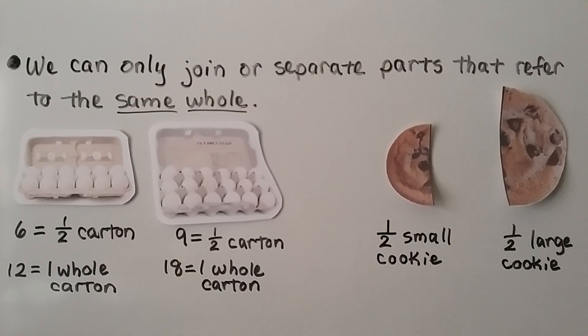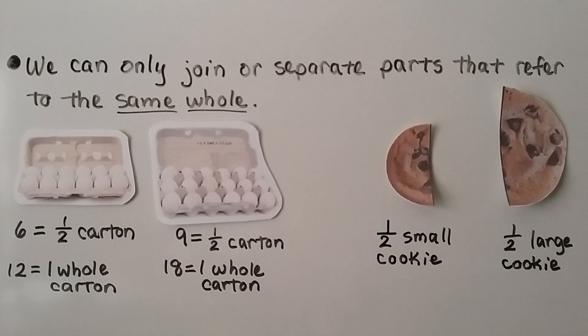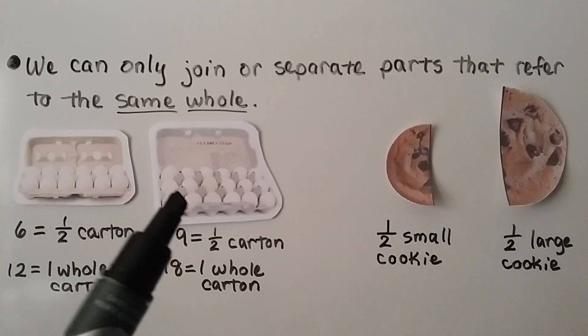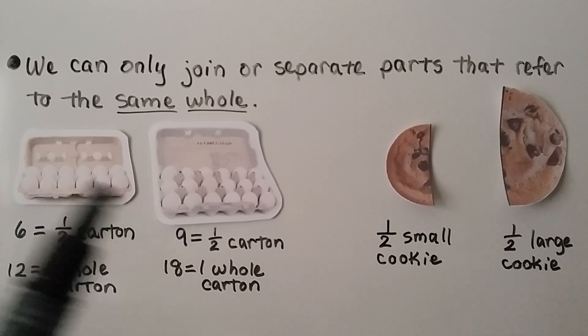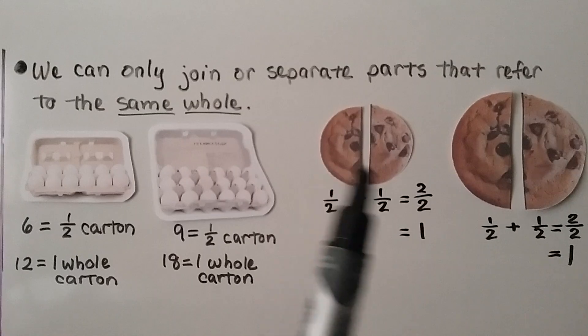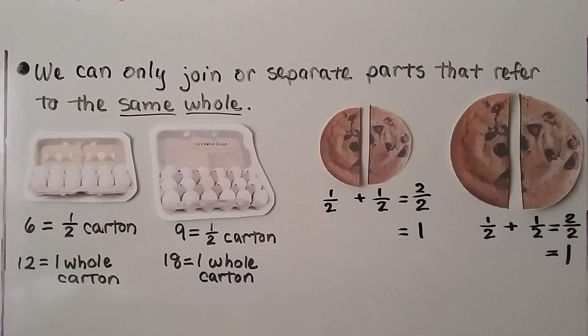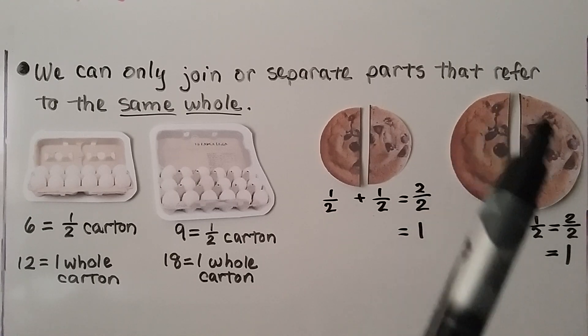We can only join or separate parts that refer to the same whole. In this carton of eggs, a half carton would be six eggs because there are twelve in one whole carton. But half a carton of these eggs would be nine eggs because there's eighteen in one whole. So we can't say one-half of this carton plus one-half of this carton makes a whole carton, because they don't represent the same size whole. Here we have half of a small cookie and half of a large cookie — they're both a half, but we can't join them together and do half plus half to make one whole cookie. But we could add this half plus this half if they represented the same size whole — we would have two halves, and that's equal to one whole.